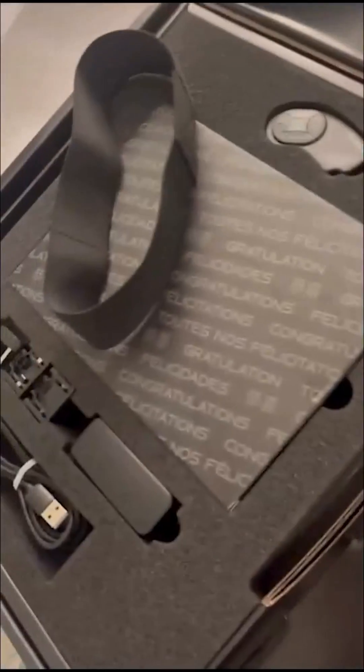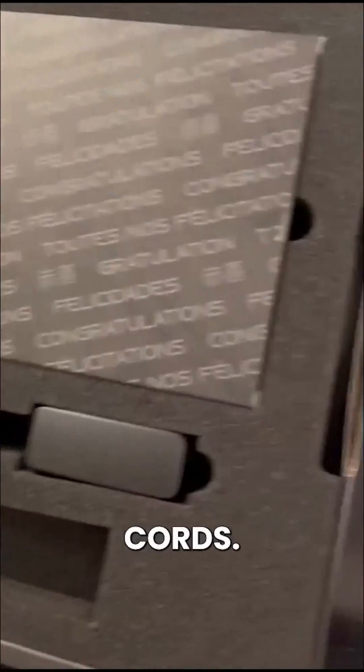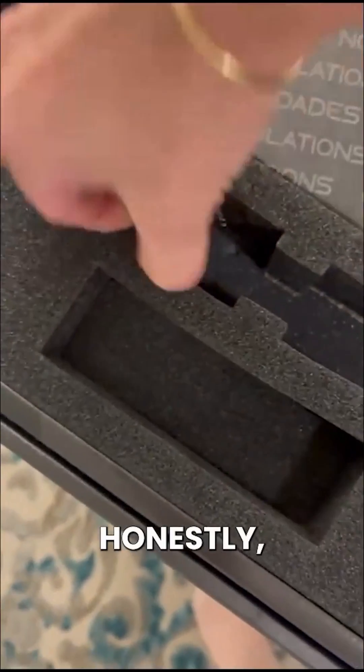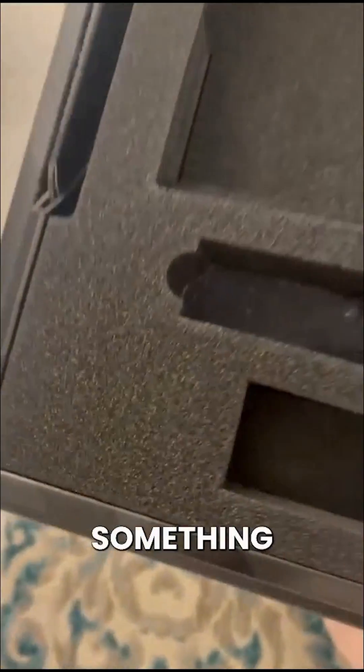So let's see what else is in the box here. We have our strap, charging cords, and some kind of a pack. These are adapters for Europe and different plugs. We have our welcome pack in all the languages, a user manual, and this is some kind of something that I will read about and find out what it is. This is another sort of plug.